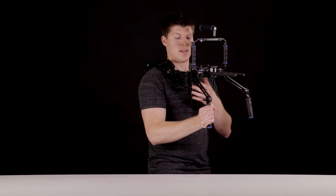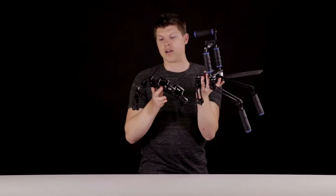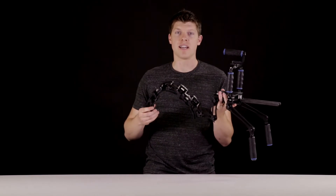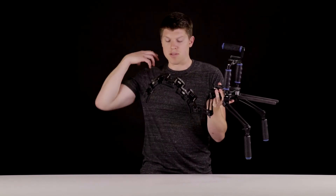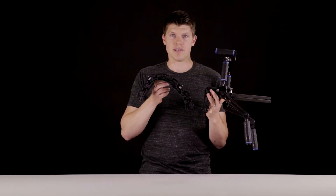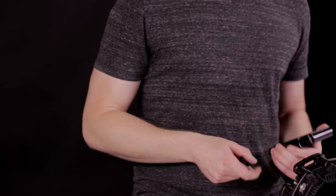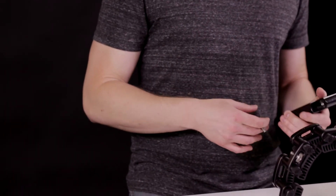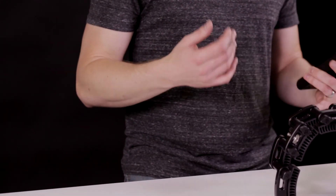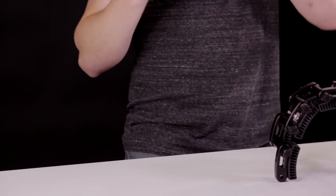These pads are all made out of TPR — soft, kind of rubber — it's meant to disperse the weight equally along your shoulder, but you just want to care for these things. Another really helpful tool is the counterweight designed specifically for the Rhino rest. It's five pounds and it's really nice to use when you have a heavier camera and you need to counterbalance the weight off your hands and back onto your shoulder.